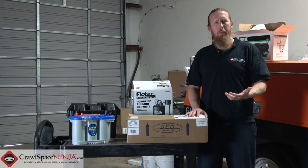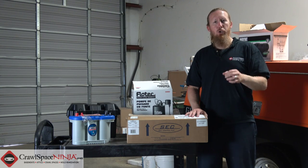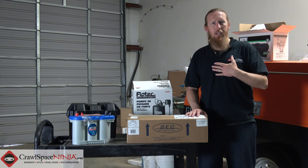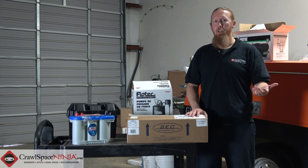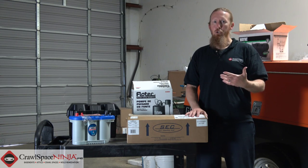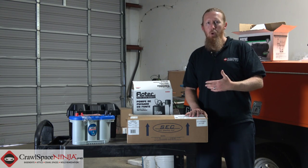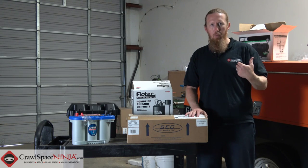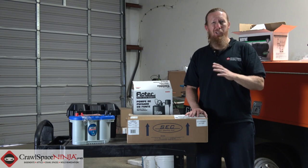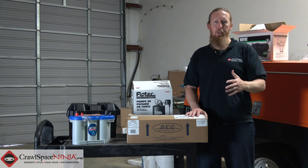Normally when people install battery backups in a sump pump, they do it during the install process. But what if you made a mistake and decided to go with a non-battery backup, and then figured out you really should have gone with a battery backup system? Traditionally, you would actually have to pull out the old sump pump and replace it with a dual pump system, which can be a major pain and a major expense.